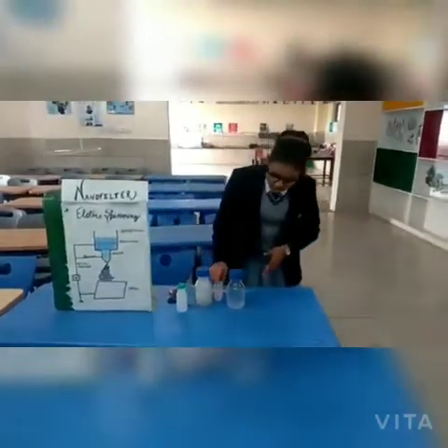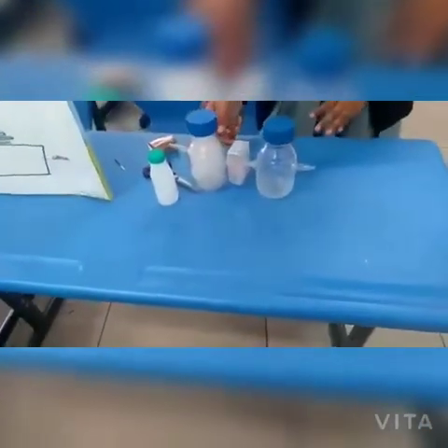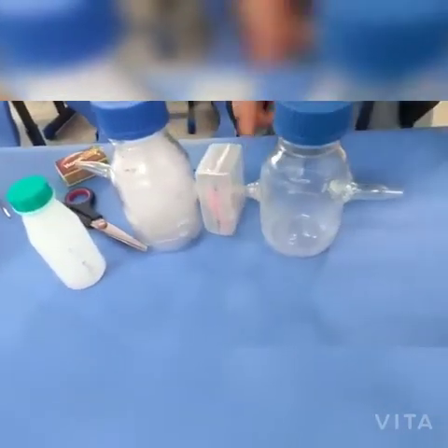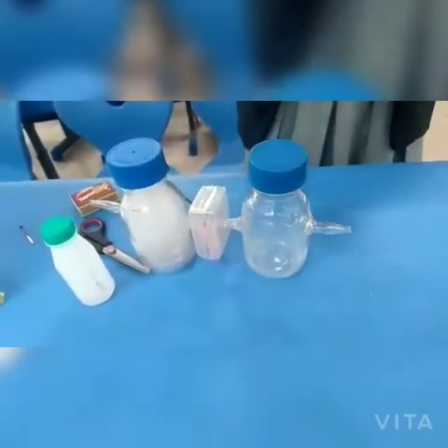This converts into a fibre. This is the filter. Here we have the smog collected in this bottle. The smog is being filtered through this filter and it comes into this bottle, and we cannot see colour because this bottle has the purified air.